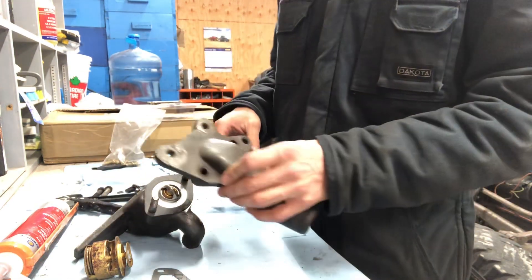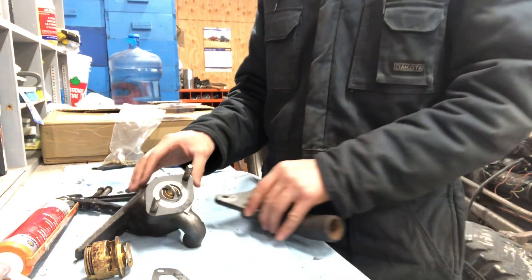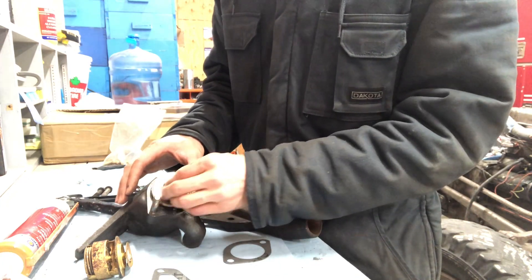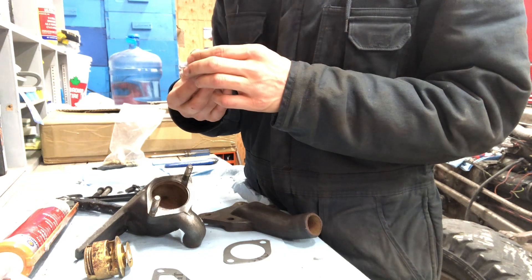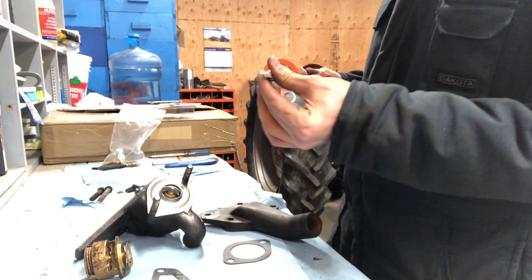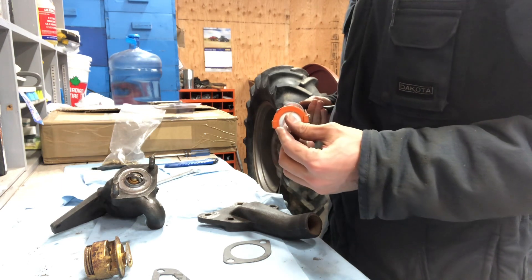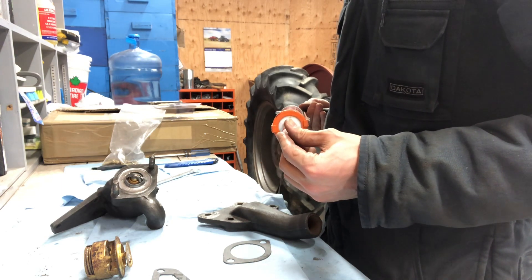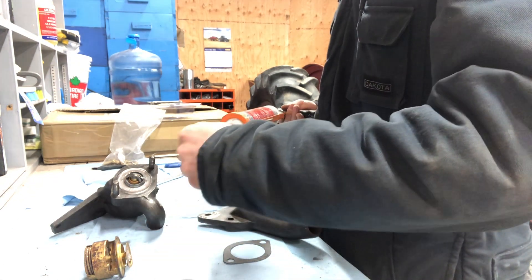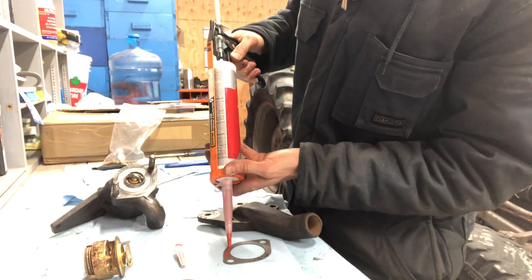Then we just have to put this piece on here and bolt it down. I'm gonna be putting some silicone in here anyway, because I like doing that. The washers are here too — perfect. So we'll put a little bit of silicone on this gasket here and then we'll get this thing going and put it together.